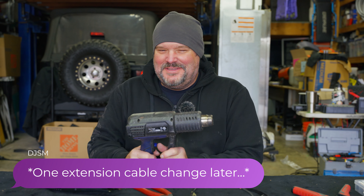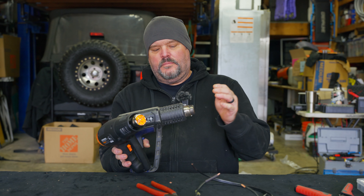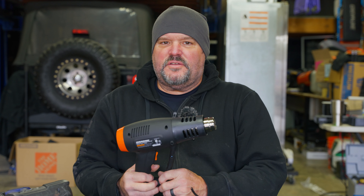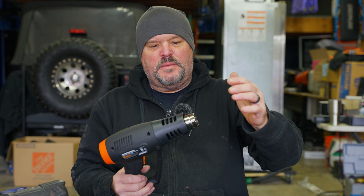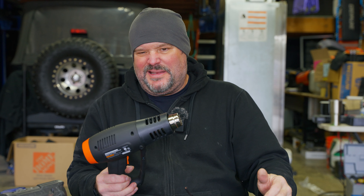I got everything plugged in now. I'm going to fire these off on high and see if we can tell any difference between the heat. Both are hot — I'd say they're very close. When you're burning your hands it's not fun anyway. I could keep them both about 12 inches away and they felt about the same amount of heat. The Warrior heats up a lot faster, that's for sure.